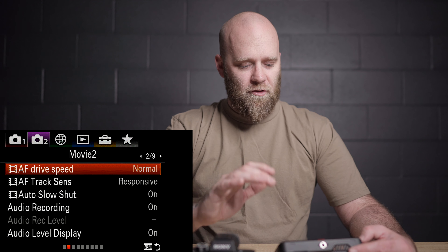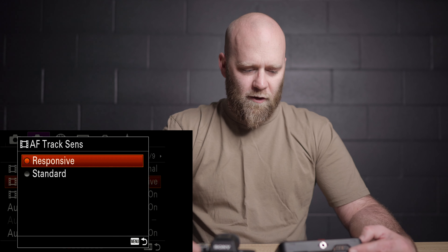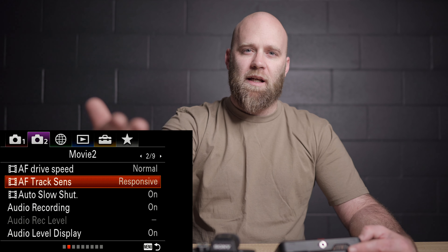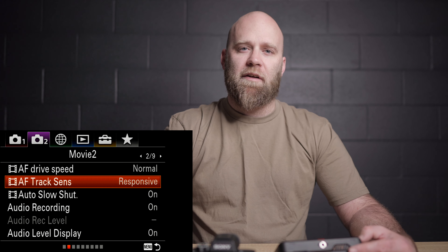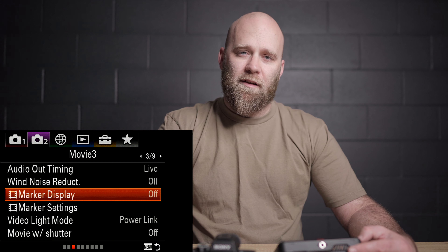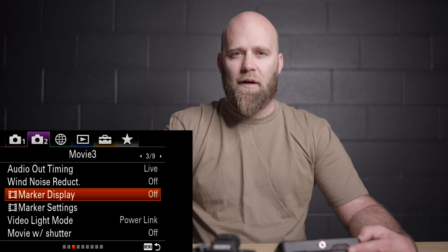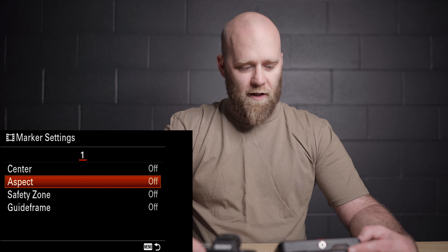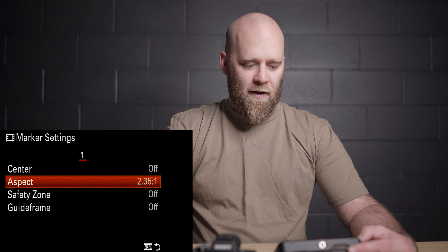AF drive speed and tracking sensitivity I have set to normal and responsive. Sometimes responsive is a little too twitchy so I'll go to standard, but generally normal and responsive. That gives you a nice fade from near to far focus and makes sure it's tracking fast enough without a big delay when changing subjects. Marker display is really handy if you want to shoot in a 2.35:1 crop ratio — those black bars along top and bottom. Turn that on, go to marker settings, down to aspect, and change it to 2.35:1. It just gives you guidelines and doesn't record over them — it's just a guide for where to place your subject if you plan to crop later.